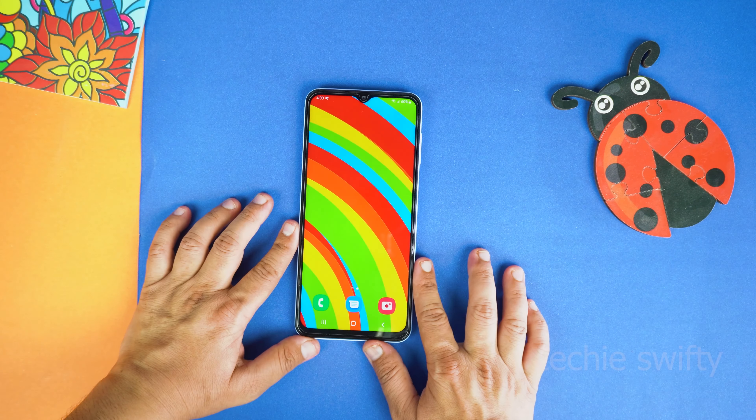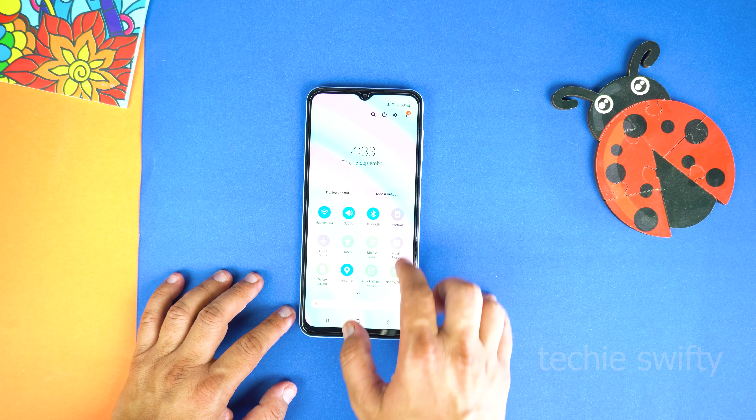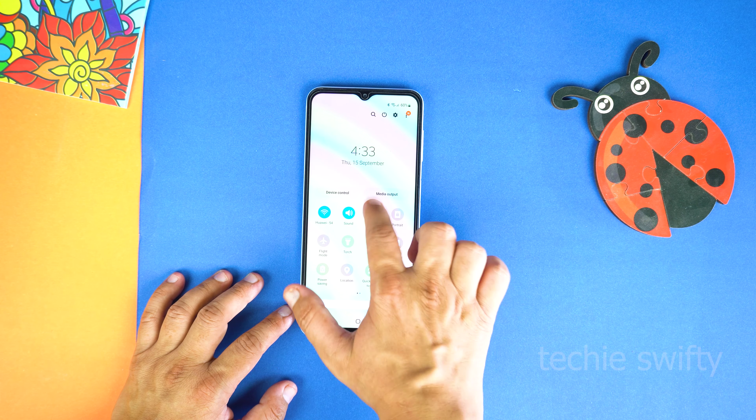Hey, what's up guys! Today I am going to show you how to mirror the screen of your Samsung Galaxy A12 to a Samsung TV. As we all know, Galaxy A12 doesn't come with Smart View or Screen Mirror, so try this.